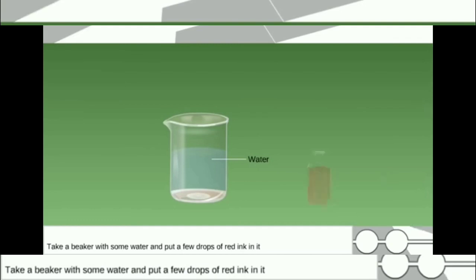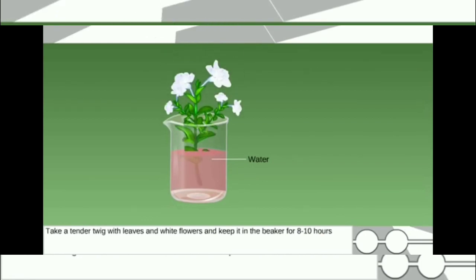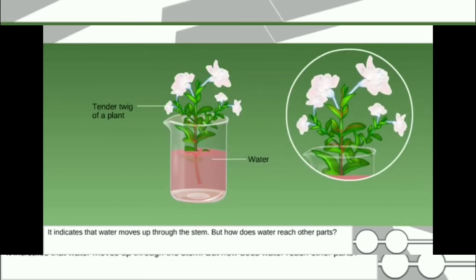Method A: Take a beaker with some water and put a few drops of red ink in it. Take a tender twig with leaves and white flowers and keep it in the beaker for 8 to 10 hours. After 8 to 10 hours, observe red colored lines through the stem, leaves and flowers. It indicates that water moves up through the stem.